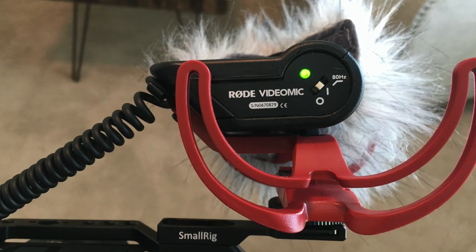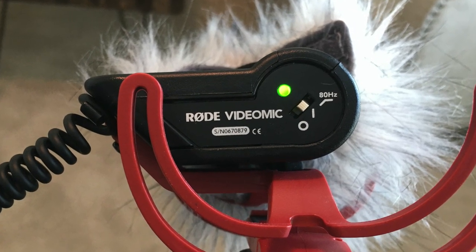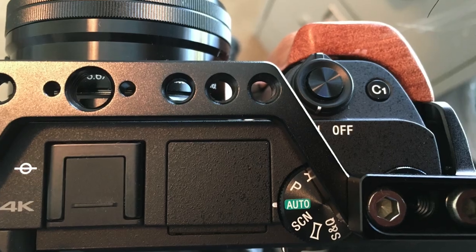First things first: pop off the lens cap. Then up on the boom — the little shotgun mic on the back side — you will flip the switch to the middle. There are three settings: off, on, and low cut. The middle setting is great; a green light will come on that tells you the mic is getting power.